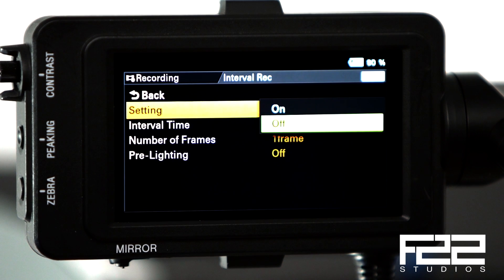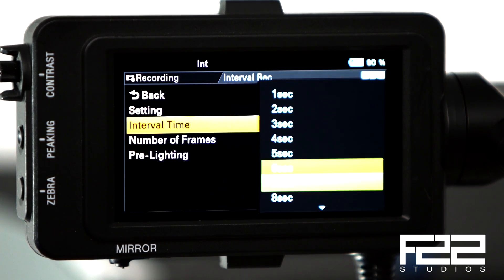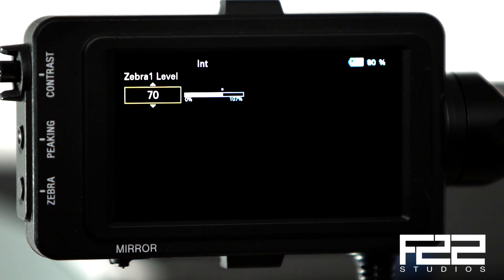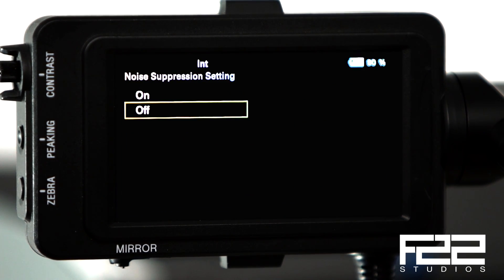It now supports interval recording for those who like to do time lapses. It also expands the zebra settings — you can now take your zebras all the way down to 0%, giving you a lot more latitude. There's also a noise suppression setting in Cine EI mode; it used to only be available in custom mode, but now you can use it in Cine EI mode as well.